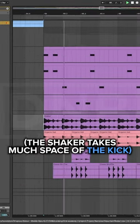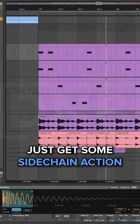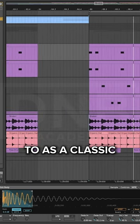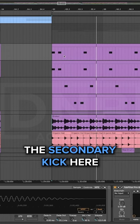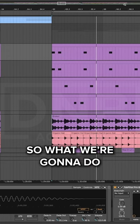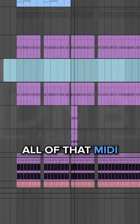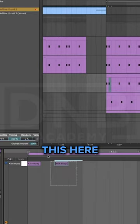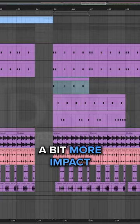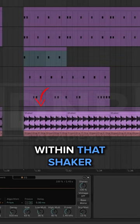I think what we can do with the shaker is get some sidechain action going. We'll sidechain it to a classic two-step kick pattern, not our actual kick pattern, because we've got this secondary kick here. So we're just going to duplicate this, get rid of all that MIDI, call this 'sidechain,' and remove this here. This might give us a bit more impact and movement within that shaker.